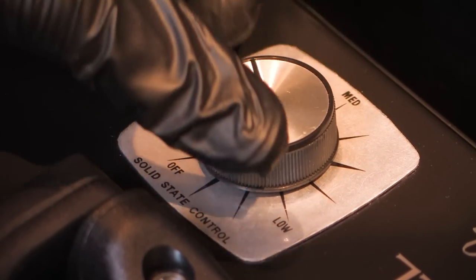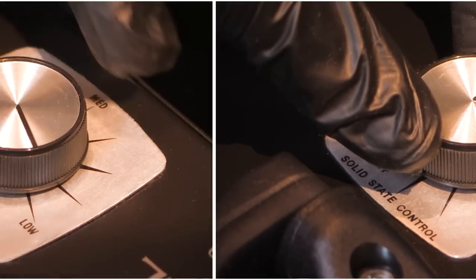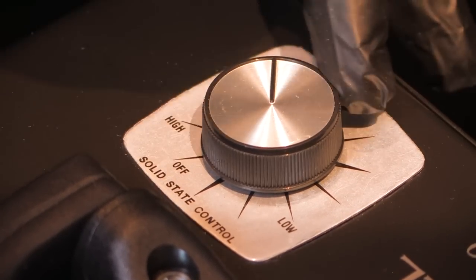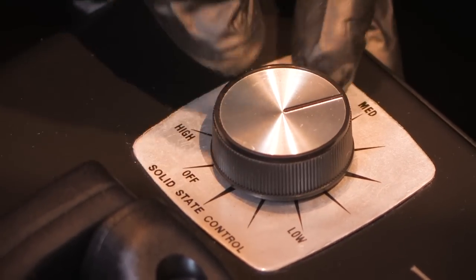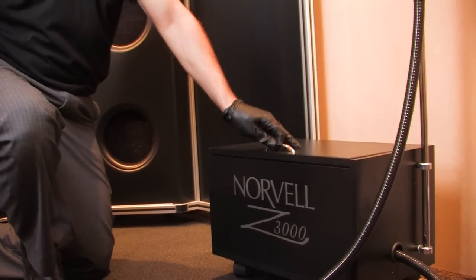To begin, attach the gun to the quick disconnect. Once attached, open the top of the quiet box and turn on the unit to a medium setting to start. You may turn the knob counterclockwise for a faster spray and clockwise for a slower setting. Once you have established your personal setting, you may close the top.